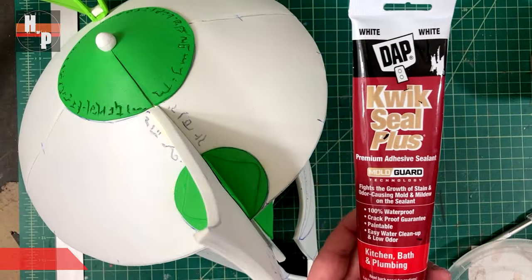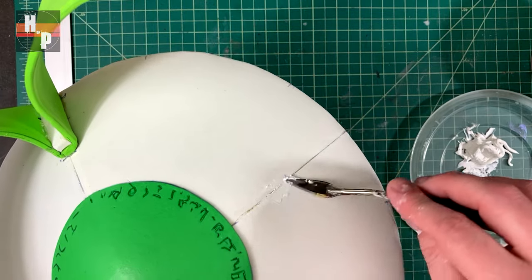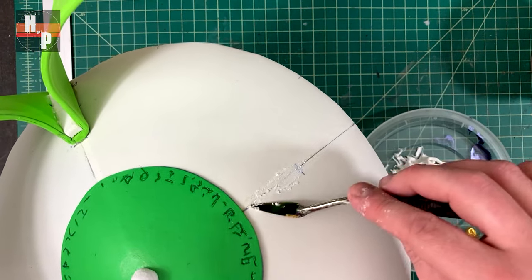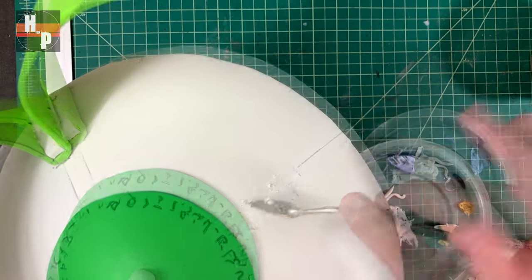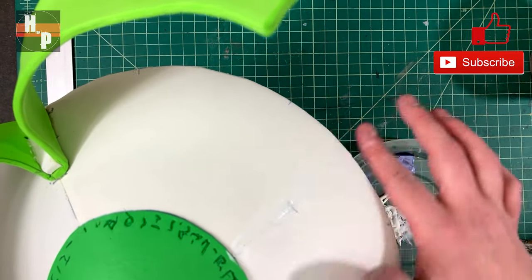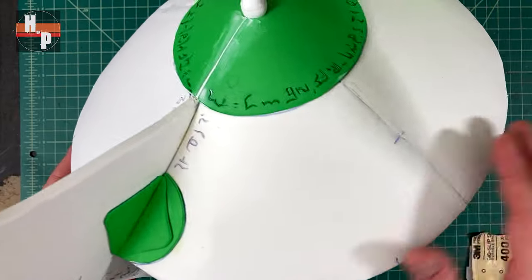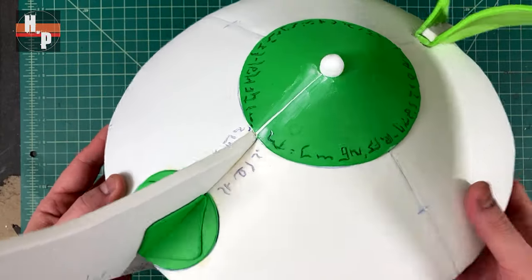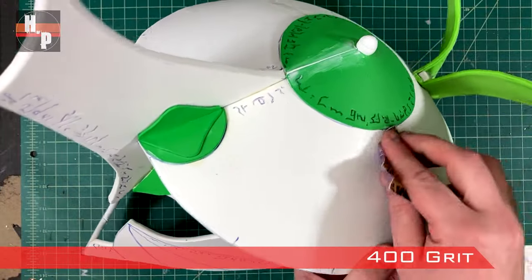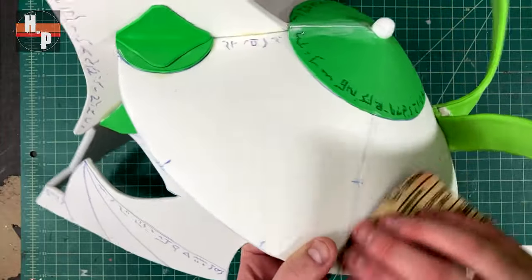Next I used some Quick Seal Plus from DAP to fill in the seams and any gaps. To apply, I smear the caulk onto the seam with a palette knife, then dip my finger in water and use it to blend and smooth out the caulk. This step really helps hide any seams or gaps you don't want visible. When the caulk has dried I take some 400-grit sandpaper and lightly sand the areas where it was applied — you don't want to sand too hard or it will rip up the caulk and create an ugly surface. A light touch is all that's needed.